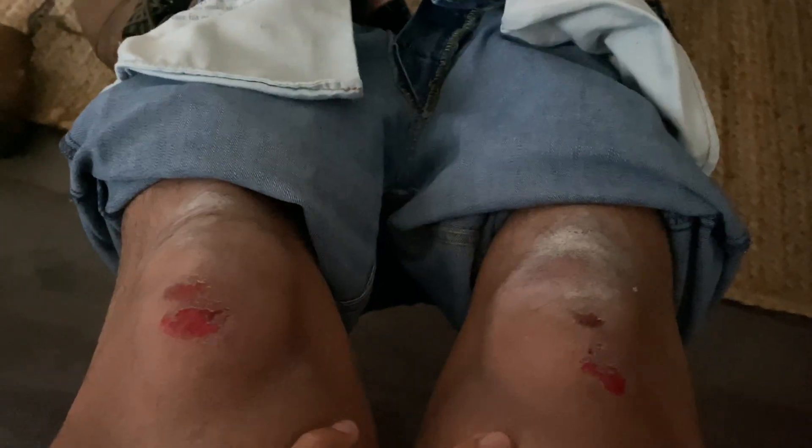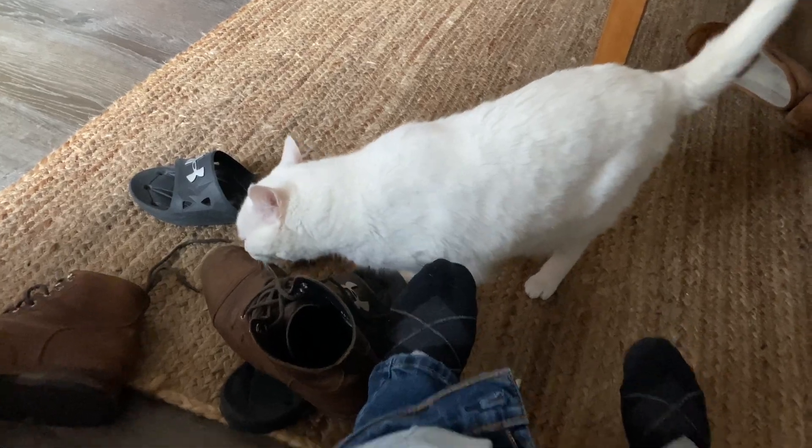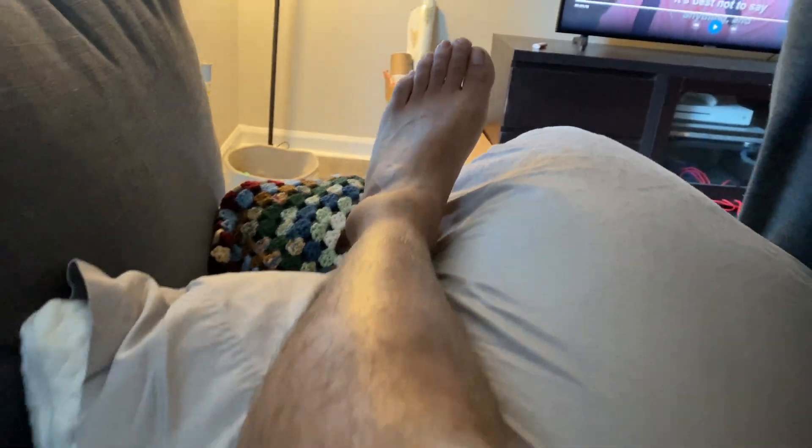This is definitely going to put a pause on the wheelie practice for now. What do you think, Kiki? That hurts so bad, oh my god. I'm going to put a pause on the wheelies — thank you.